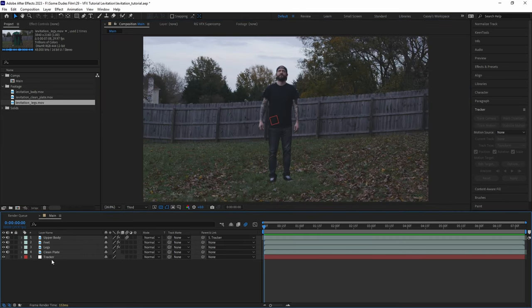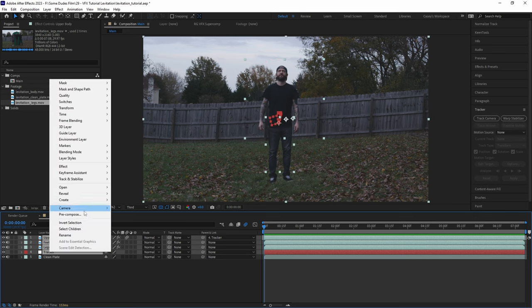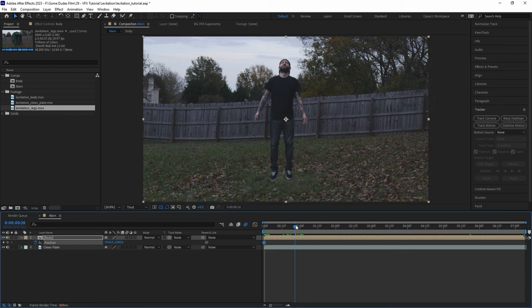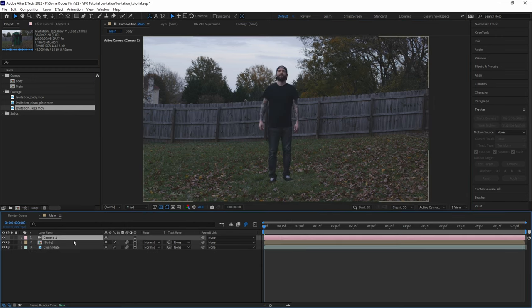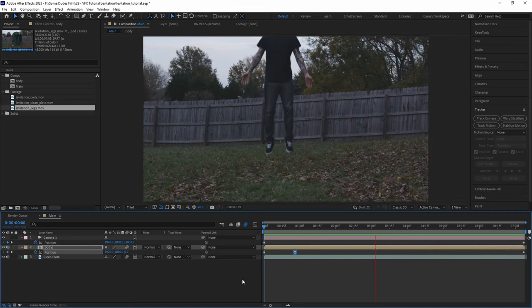Now we can get rid of our extra leg layer, then select all the layers except for the clean plate and pre-compose them, calling it something like 'body.' Then all we need to do is animate the position of the body layer to move upward, add a little bit of motion blur, and then finalize things by adding a 3D camera to the scene with position animation to add just a little bit of dolly-like motion.